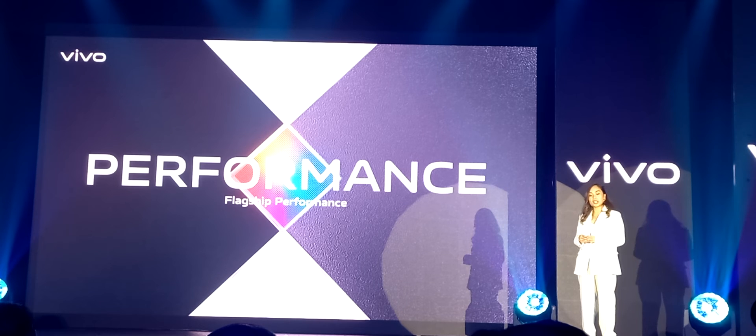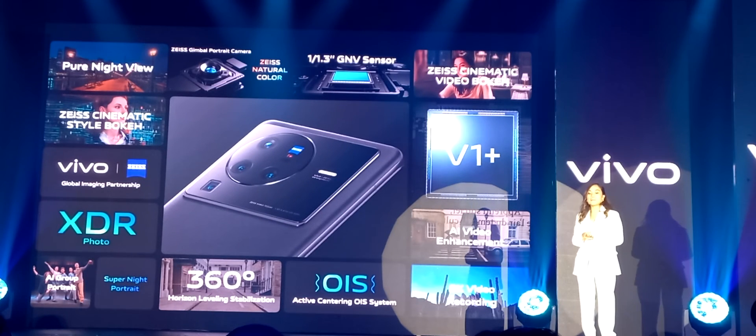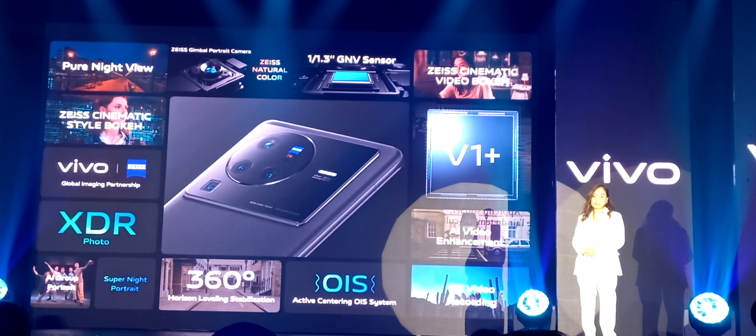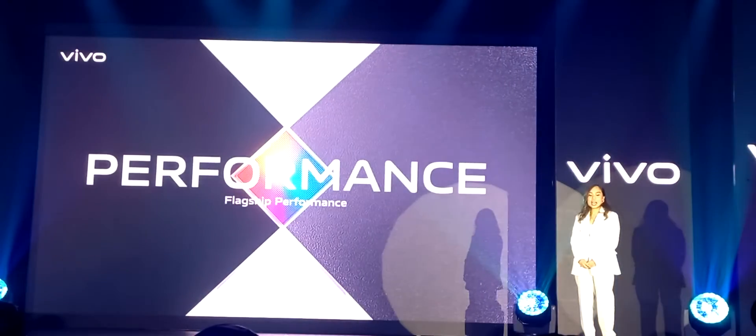Our newest line sports a full range of Zeiss optical lenses, T-coating, Vivo V1 Plus chips, a powerful custom sensor GNV in the pro version, and a 15mm gimbal portrait lens, with 360-degree horizon anti-shake and professional movie modes. The hardware and software are truly powerful, but this line is not just powerful because of its cameras — it also boasts performance like no other. Let's now talk about the X80 series specs and processing capabilities, starting with the most prominent indicator of the X80 series flagship performance.